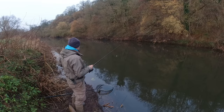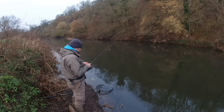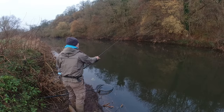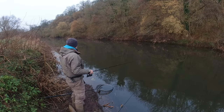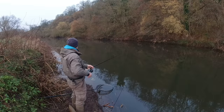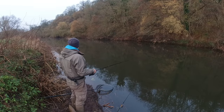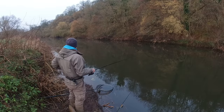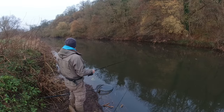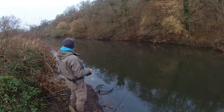That first bite always gives you a bit of confidence — firstly knowing they're here, and secondly that they're feeding. It can sometimes be even harder to get the second bite though, because his mates may have all scooted off now. He was a bit too big to drag straight out of the area where I hooked him. But you never know — sometimes they're just in the mood and very little seems to bother them. I'd imagine they hang under that tree and come in and out.